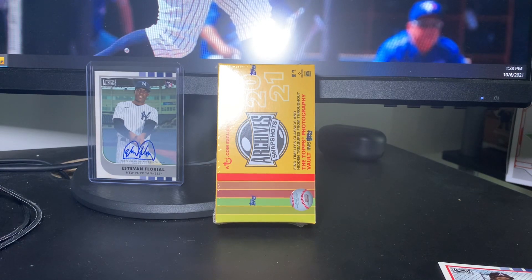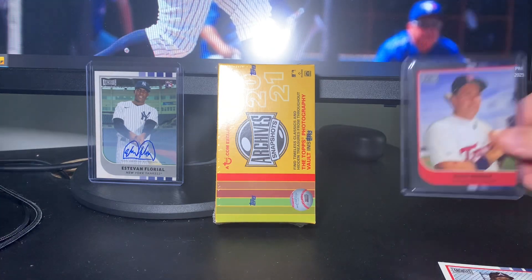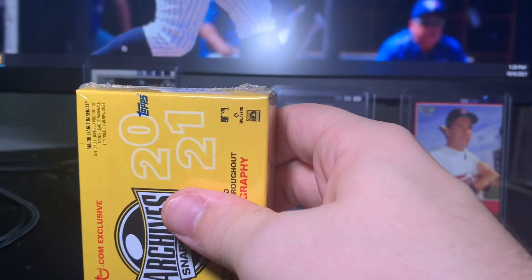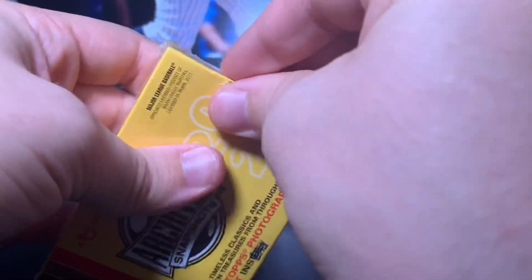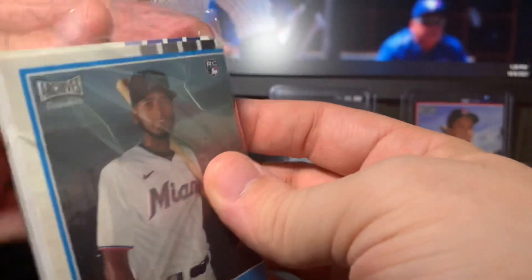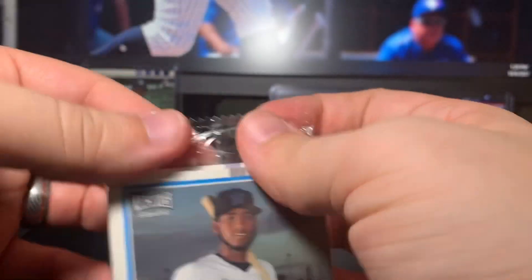I've pulled maybe two one of ones in my entire life — one of which was a printing plate from Bowman, and the other one I actually sold and I wish I didn't. It was a one of one Ichiro auto from a Topps Series Two pack for like 2018. Wow, that's awesome. This is such a nice product — I'm glad I picked up. Big ups to the Topps guy who packed this. That's fantastic — Kent Herbeck one of one! That's hilarious. I thought it was a negative but no, we got a one of one!